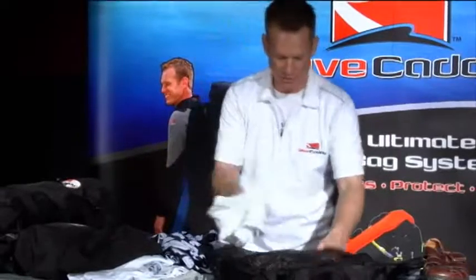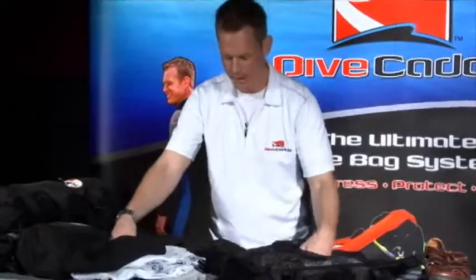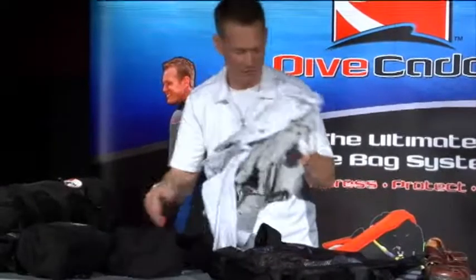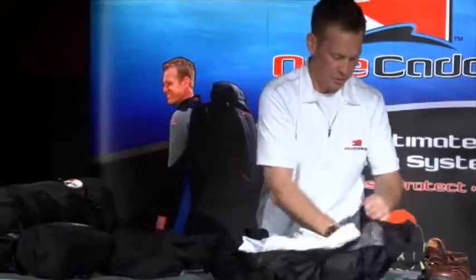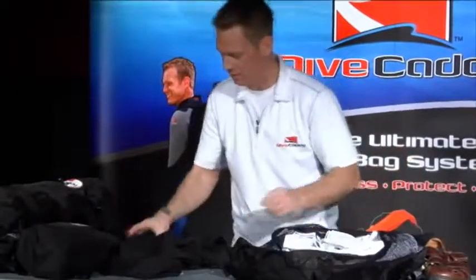As you can see — socks, undershorts, swimsuits — it all goes in here. You don't have to be too careful about how you put it in there with this amount of clothes, because it's all going to fit right on the back side of that travel bag.